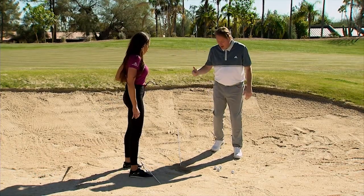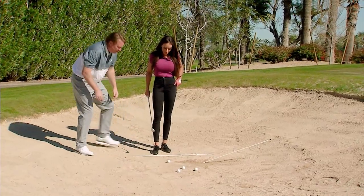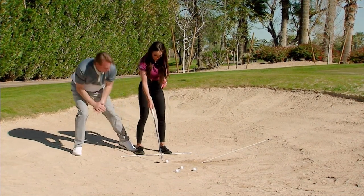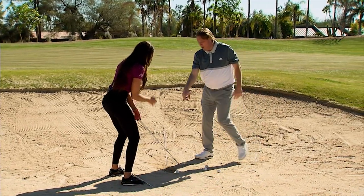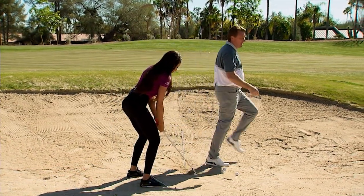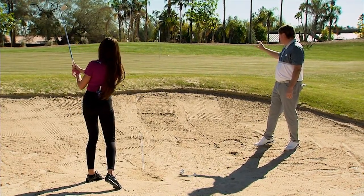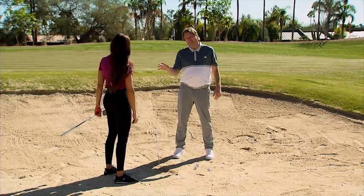Now we're going to back this up a little bit and get the ball to come out a little softer. The club face is still aimed at the same spot, but now her shoulders and feet are a lot more open. All we're going to do is take the exact same golf swing — I don't want her to do anything crazy. Go ahead — a little softer. It came out softer, which is exactly what we want to happen.